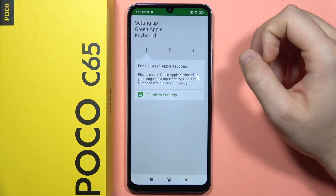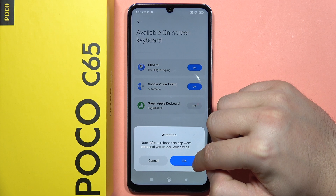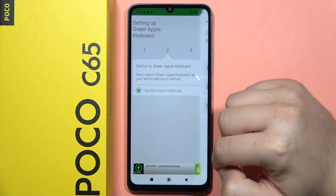From here, tap to enable in the settings and click on on, tap OK. Click OK one more time and just go back.